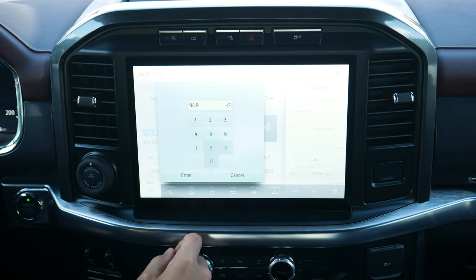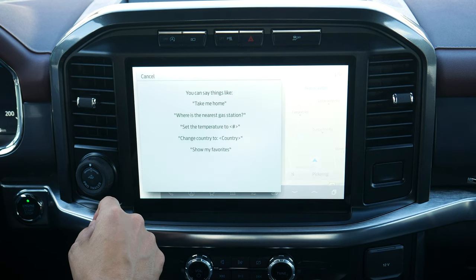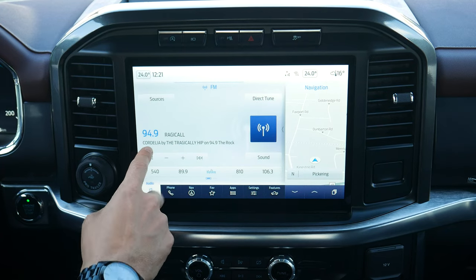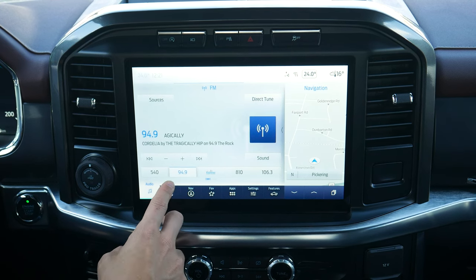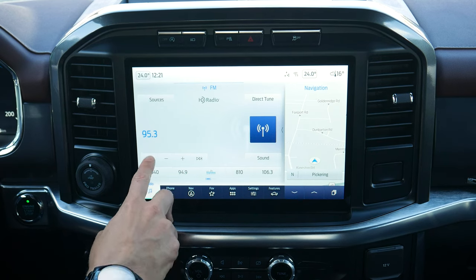If you wanted to tune to a different station, you've got the flexibility to do it. You can also push the voice command prompt if you wanted to change stations that way. Once you've tuned to whatever station you want, you could overwrite or save a preset by doing a press and hold. You've got seek options to go forward or back as well.